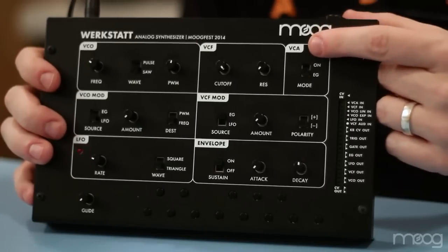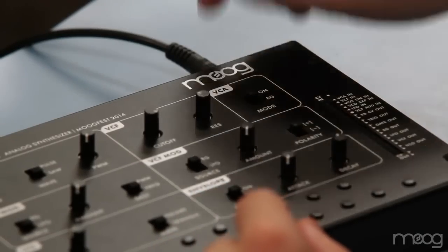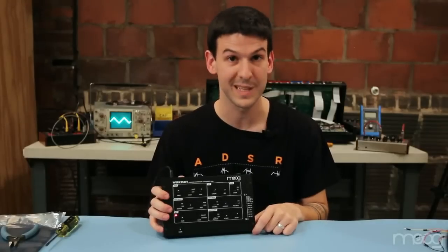Here we have the voltage controlled amplifier. It has two selections: On, which will drone continuously, and an envelope generator for use with the tack keyboard.